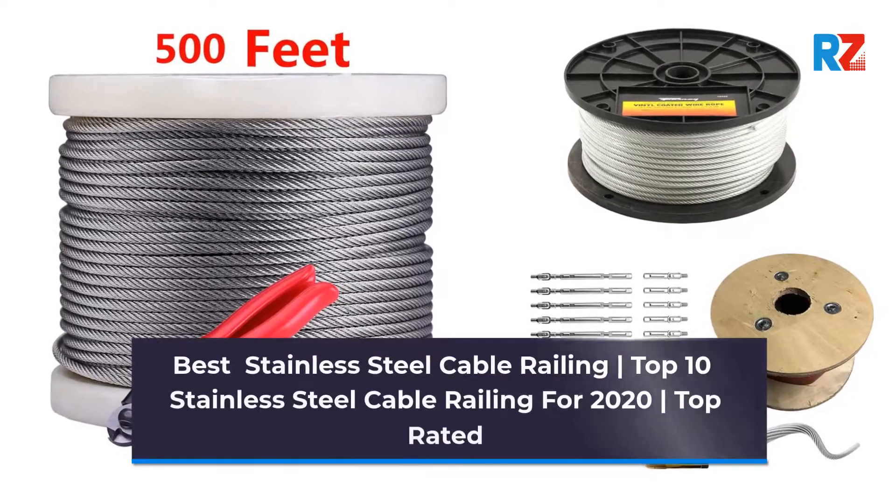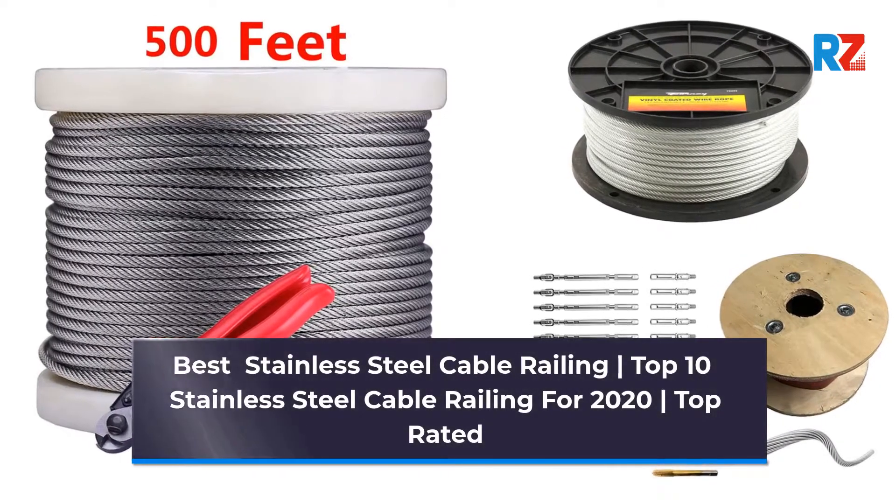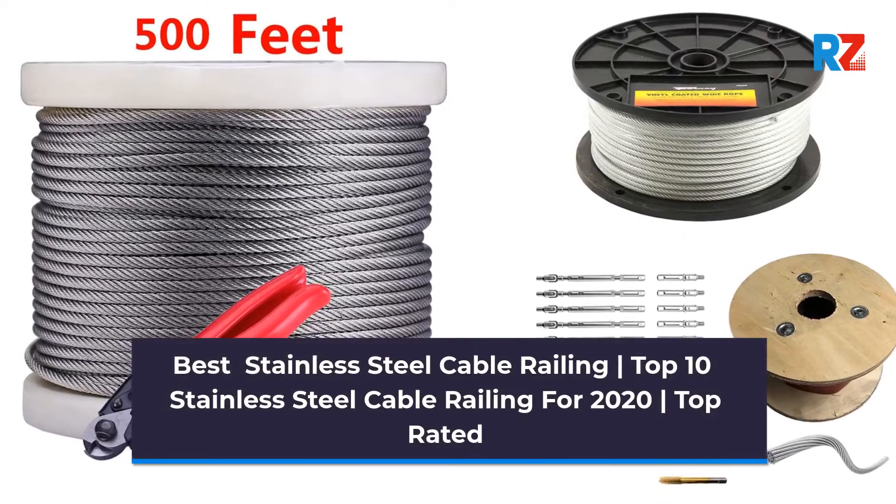Best Stainless Steel Cable Railing. Top 10 Stainless Steel Cable Railing for 2020. Top Rated.